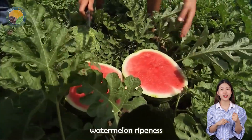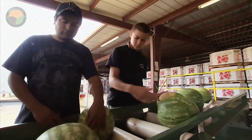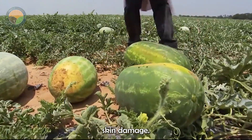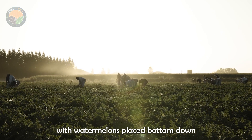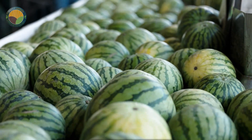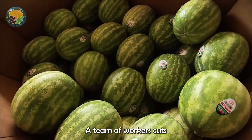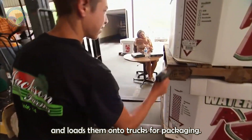Farmers determine watermelon ripeness by checking if the skin lightens, white spots turn yellow, and the fruit makes a loud sound when tapped. Harvesting is done manually with sharp tools, ensuring careful handling to avoid skin damage. Harvesting takes place in dry weather with watermelons placed bottom down to prevent sunburn. Most fields are picked twice during the season, with each plant yielding 2 to 3 fruits. A team of workers cuts the watermelons and flips them to indicate readiness, then another team picks them up and loads them onto trucks for packaging.